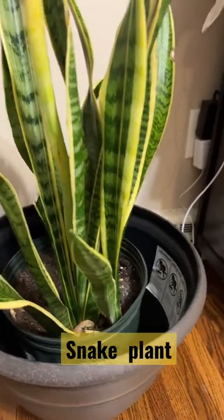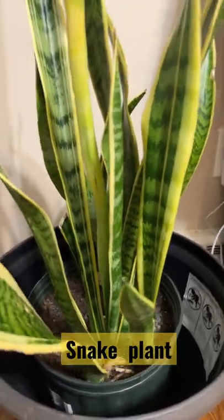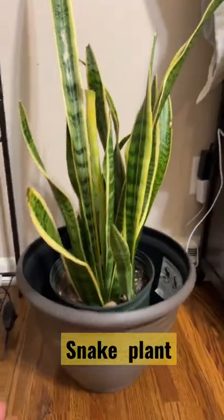No need to water this one every day — just water when it is really dry on the topsoil. Okay guys, thank you for watching my snake plant.